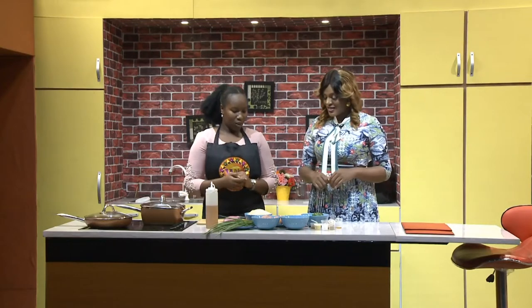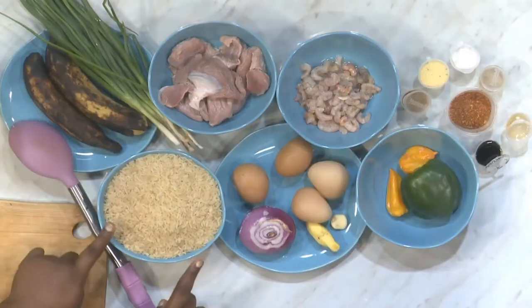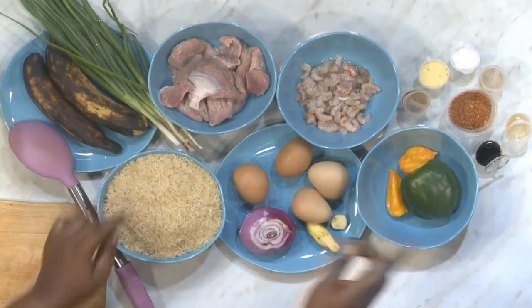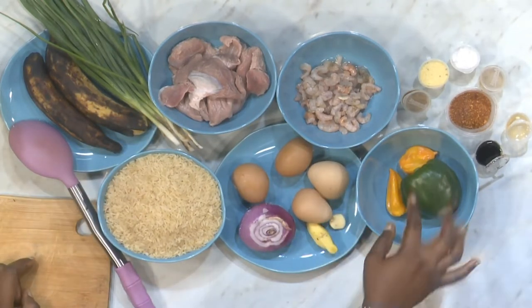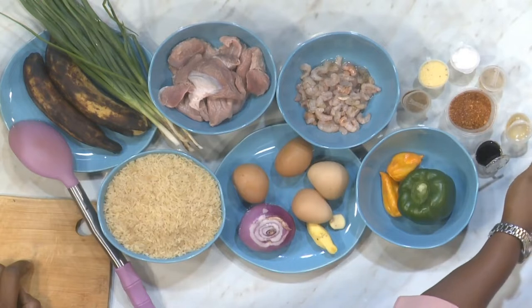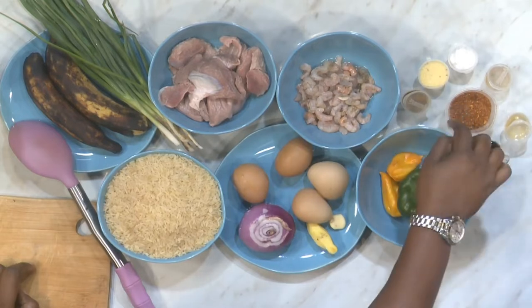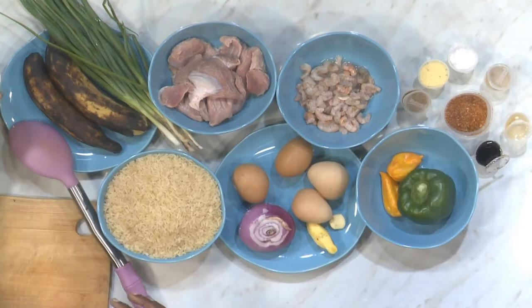So let's talk about the ingredients. We use rice — long grain preferably — gizzard, some shrimps, onions, eggs, ginger, garlic, yellow peppers, green bell peppers, dark soy sauce, sesame oil, white pepper, salt, seasoning cubes mashed already, chili pepper, curry, and then we'll have some plantain on the side. Some vegetable oil and spring onions for garnish as well.